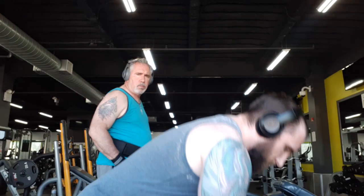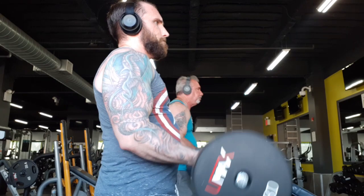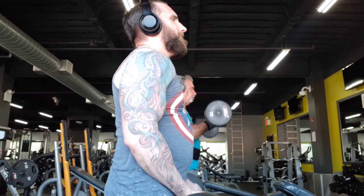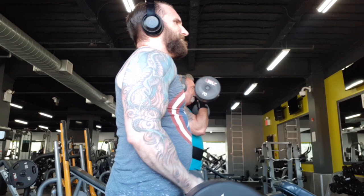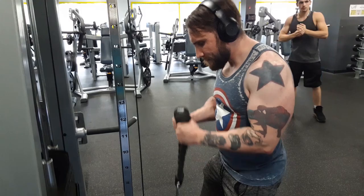I started things off with the easy curl bar bicep curls. I'd recommend using the easy curl bar — I have one at home but you have to slide all the weights on and off and it's really rickety and a real pain. So it felt so good to just get back in the gym and grab one of these set-weight easy curl bars. So convenient to have all the different weights there.